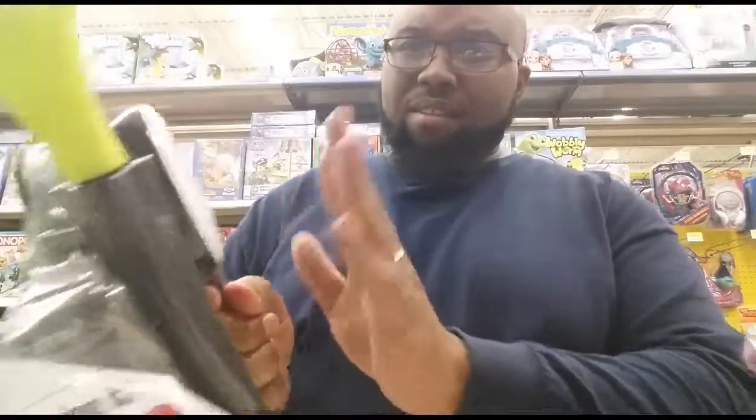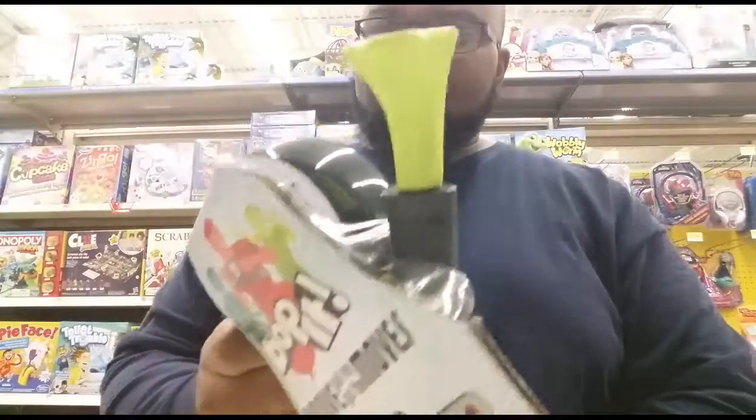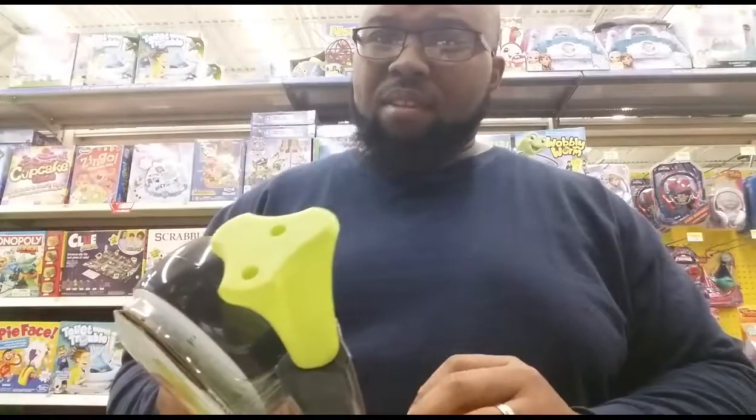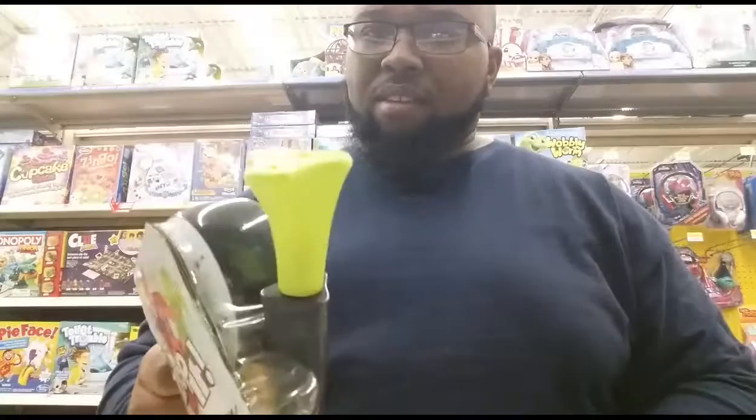Bop it, twist it, pull it, hammer it, bop it, hammer it, twist it, drink it, pull it, bop it.